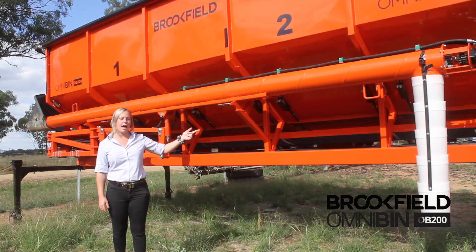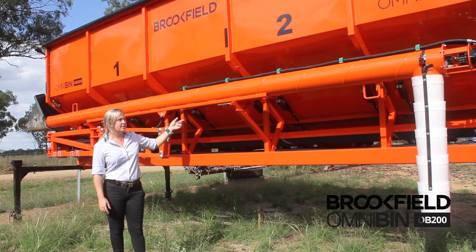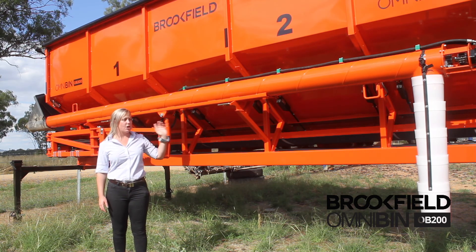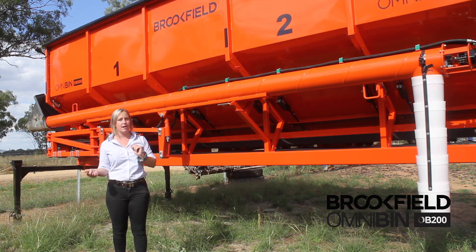This OB200 has been specced up with the out loading auger — it's 6.4 metres long, 80 inch auger. During seeding you can use it to fill your air seeder, and at harvest you can swing it around and fill back into the OmniBin.